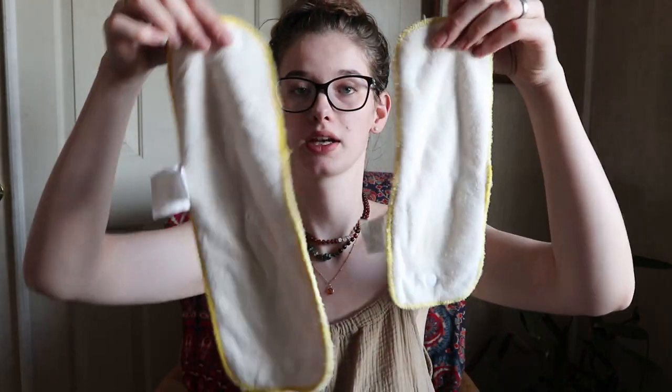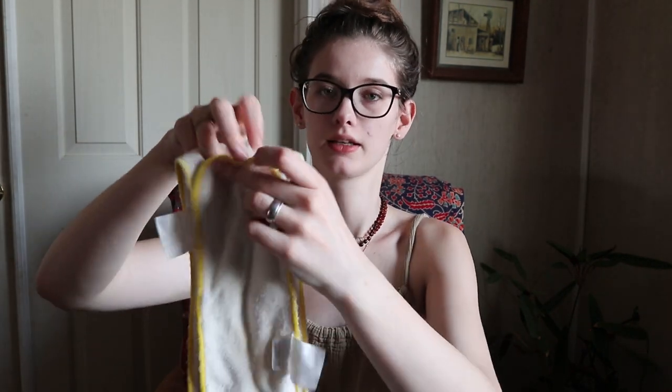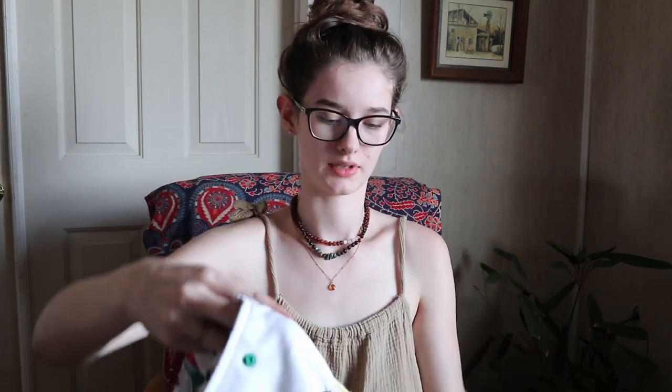These are the two inserts that come with it — one is bigger and one is smaller. What I really like is that the bigger insert has adjustable snaps, so when she was littler I would snap it down and pair it with the smaller one, stuffing both inside with the rise setting all the way down. Both inserts also have a snap so you can snap them directly into the diaper and lay it right on top rather than stuffing it inside. I really like that option — you just lay it on top, snap it in, and put it over your baby.